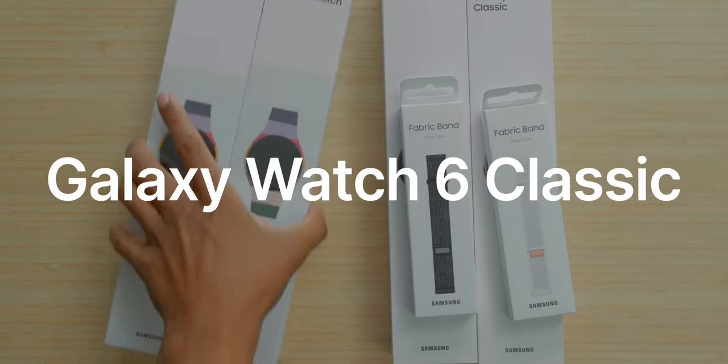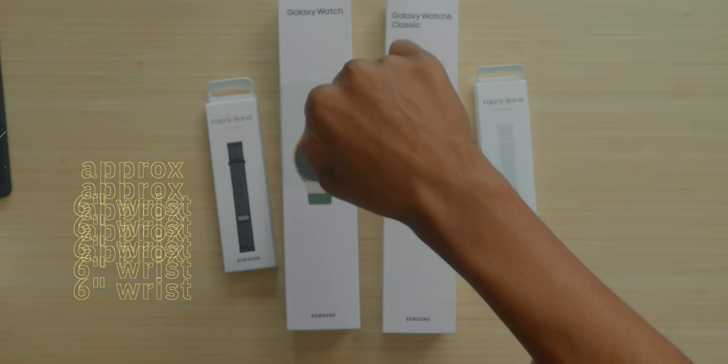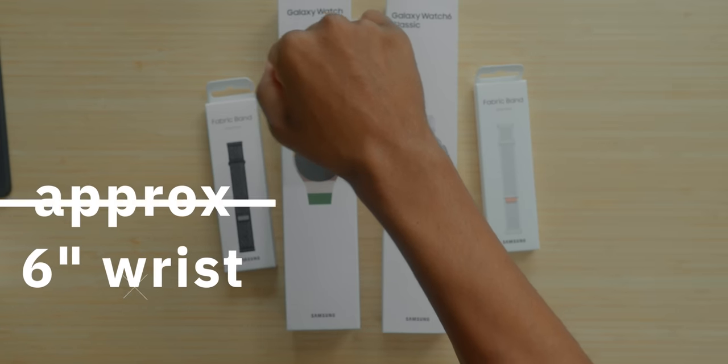We're gonna start this video off with the Galaxy Watch 6 Classics. Maybe I'll drop the Galaxy Watch 6 tomorrow. I have an approximate six-inch wrist size and every year I make these videos, it helps everyone make the right decision. So stay tuned.